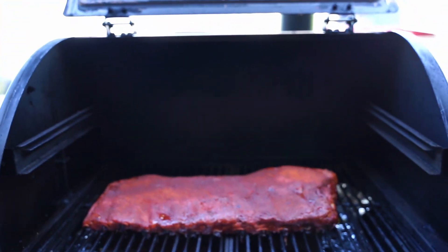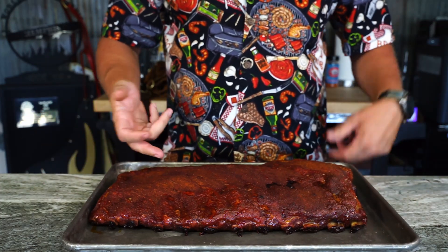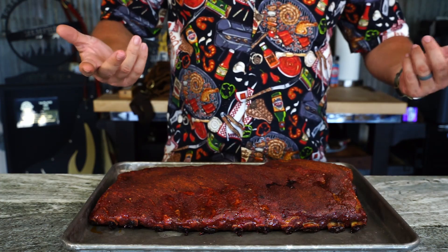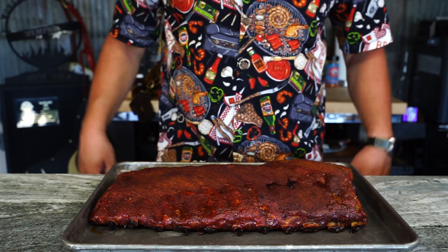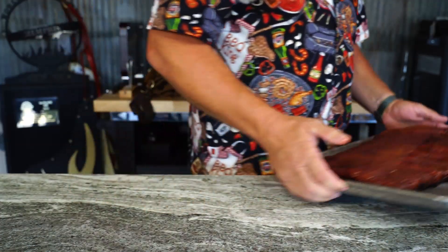We're gonna finish out that other hour and a half, and here you have it — three hours in. Got a good bark, I can't scrape it off. I'm a fan of cooking by color and this looks pretty colorful. Good time to get those little black pieces off the end of your bones. Let's get ready to wrap.